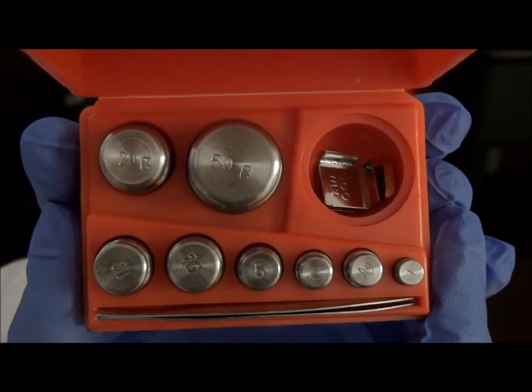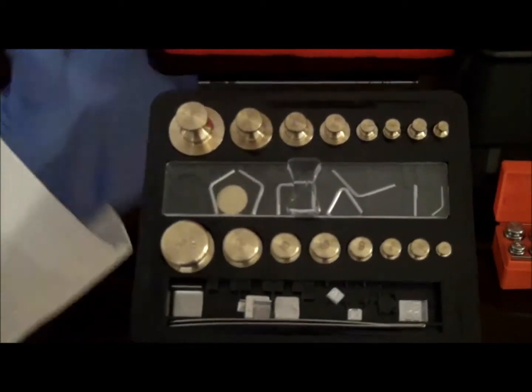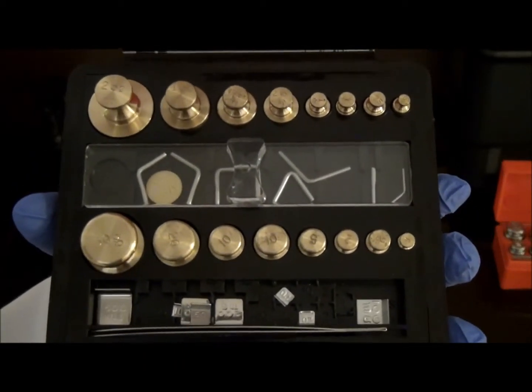Throughout pharmacy school, you will be using this specific metric weight set. However, for completion purposes, we will be using this weight set which contains both apothecary and metric weight systems.